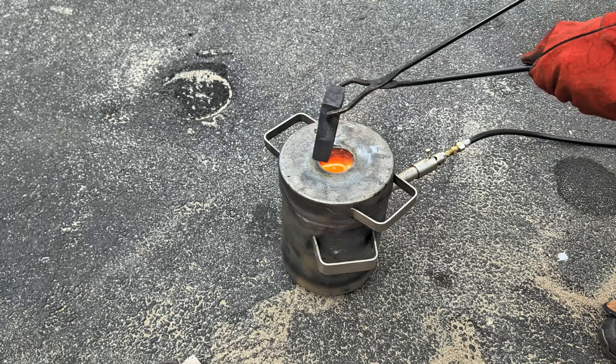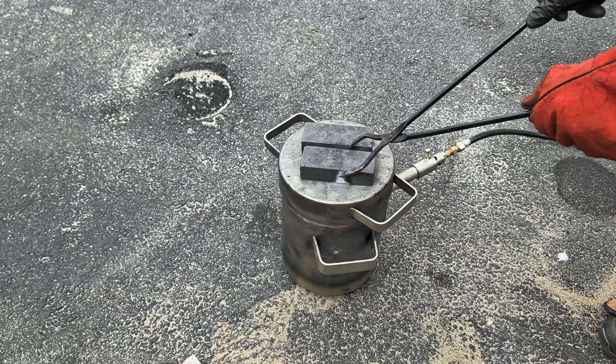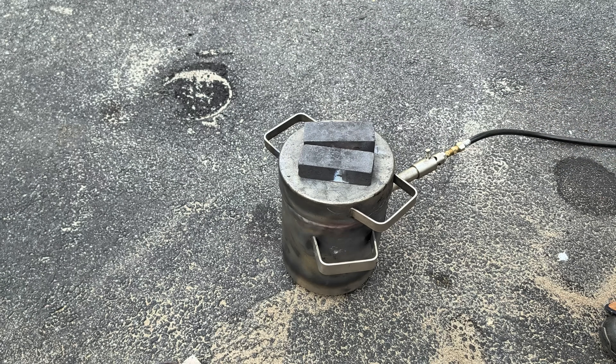I have leftover copper in the crucible and I have poured a melt down, but before pouring into these graphite ingot molds, I am going to preheat them on top of the furnace.